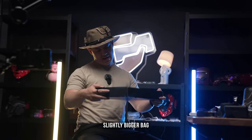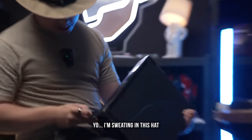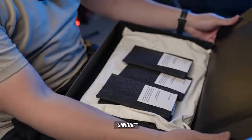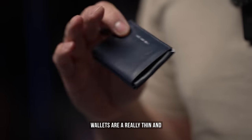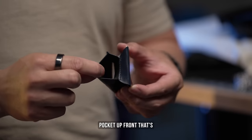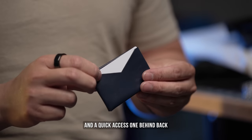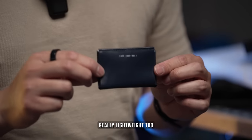Next one, slightly bigger bag. Looks like we've got some wallets — a really thin and really soft feeling leather wallet, a pocket up front that's elastic and stretchy, and a quick access one behind back. You get that nice envelope look, and lightweight too.